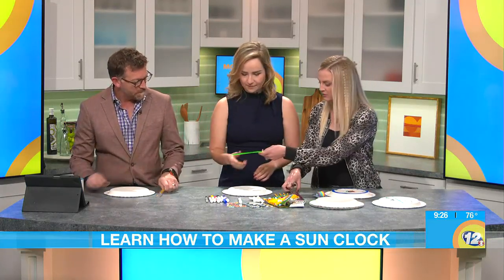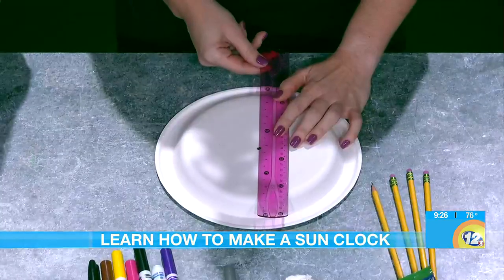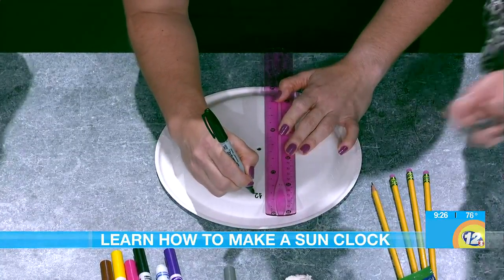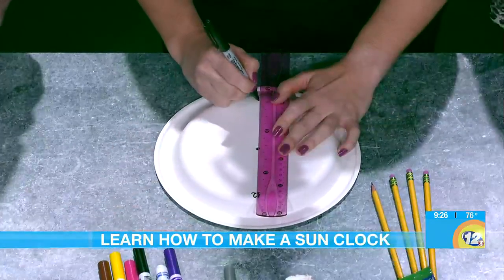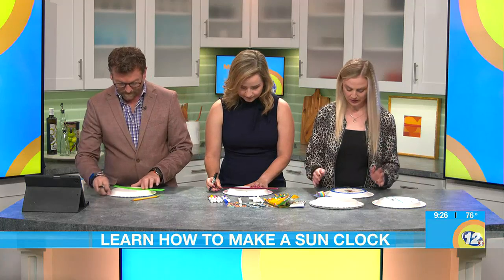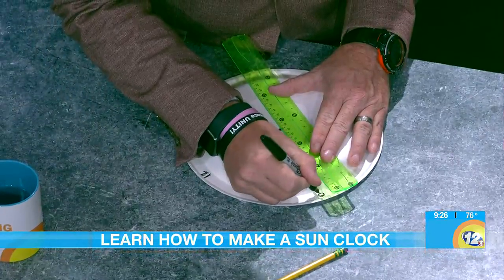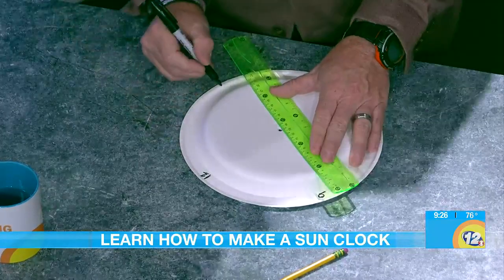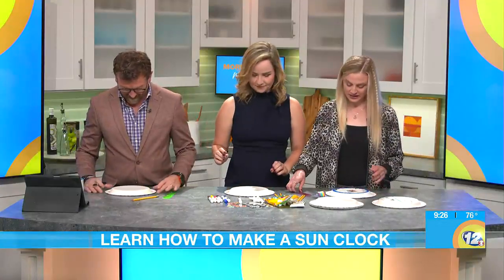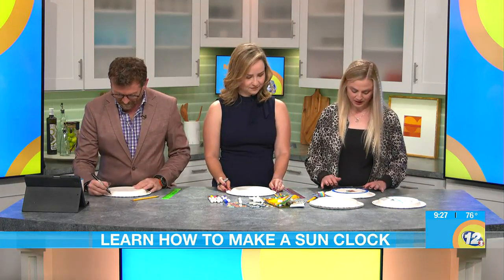Then we take our rulers. You're going to try to find the center of the plate and put your 12 and 6 — 12 at the top and 6 at the bottom. Here's a permanent marker. Then you're going to do the same the other way, horizontally, and put a 9 and a 3. So this is vertical and this is horizontal. You're going to make sure you're marking it like a clock face.